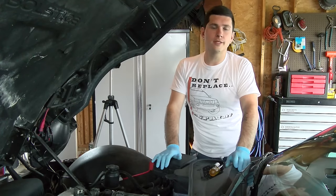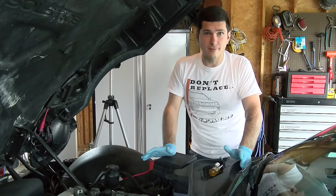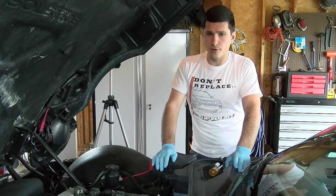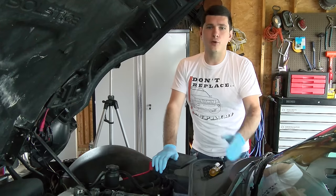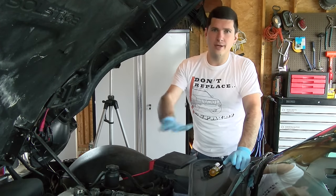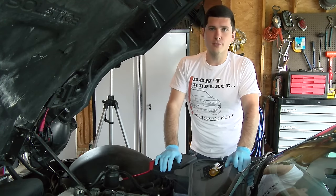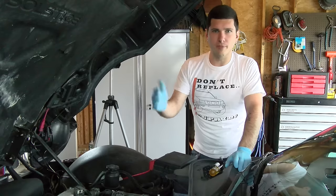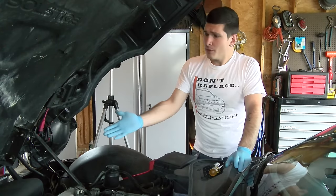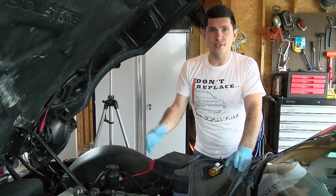Temperature control is obviously very important in a vehicle. You certainly don't want it too hot because you're going to get warping and damage in the motor, but too cold makes the vehicle inefficient. It has a sweet spot and you want to keep it there, and it does that by turning on and off the fans at certain times and opening up the thermostat as well. But if they're constantly running, the car will never get up to operating temperature because it's always cooling.